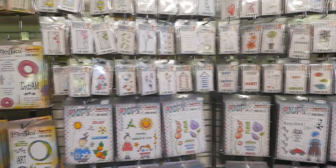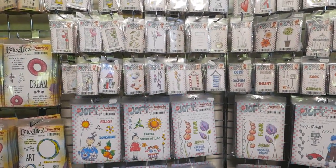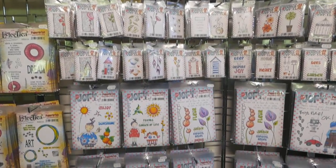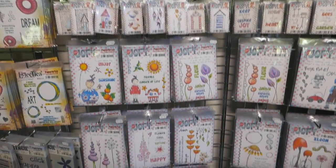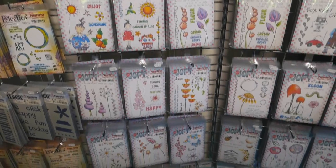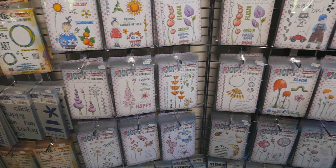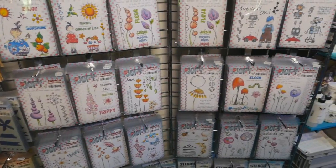These stamps are by Jo Firth Young, and this is probably the biggest range of stamps that PaperArtsy have. I believe there are 44 large plates of stamps in this range. She has mini stamps, the regular A5 size, and she also has stencils.